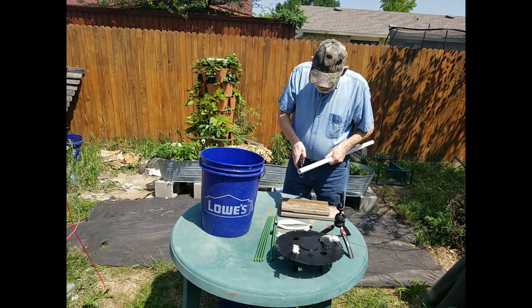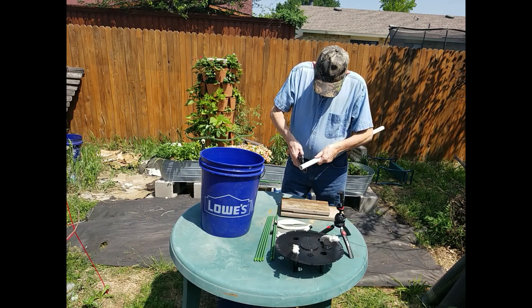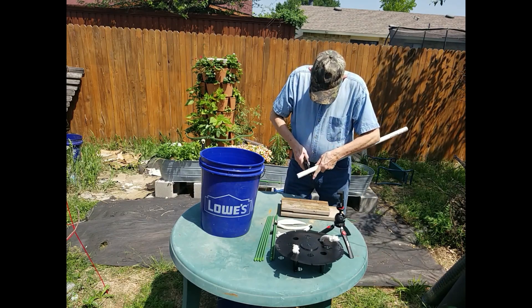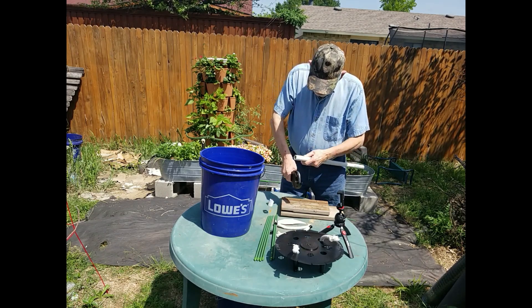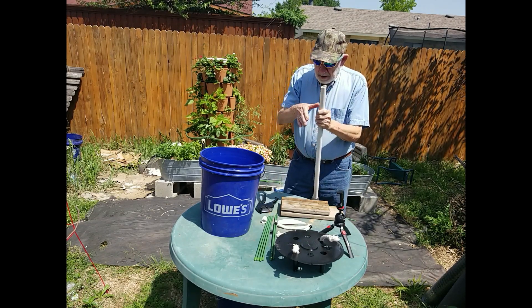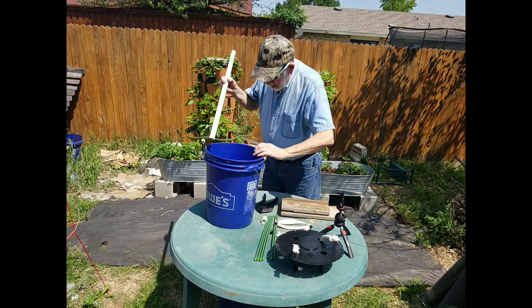Now I'll cut an angle on one end of the PVC — this allows the water to fill faster. I used my PVC cutters, but you could use a hacksaw or just about any woodworking cutter, even an angle grinder or a Dremel.